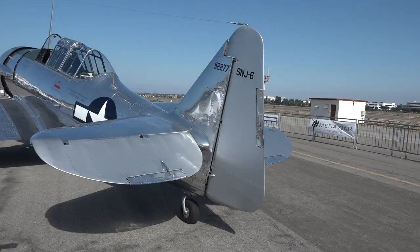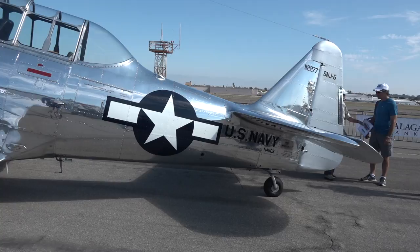You'll also note there's a tail wheel on this airplane. Some airplanes have nose gear wheels and some have tail wheels — we call this conventional gear. This is how airplanes were originally designed, and they're a little more tricky to fly because the center of gravity is behind the main gear. Picture throwing a dart backwards — the heavy end always wants to come around to the front. So when you fly a tail wheel airplane, you're constantly coaxing the tail to stay behind you.